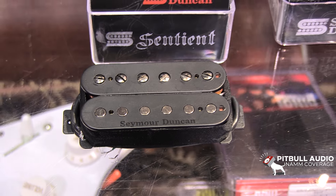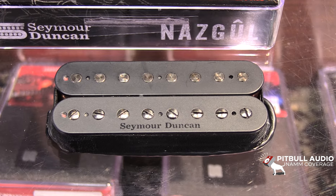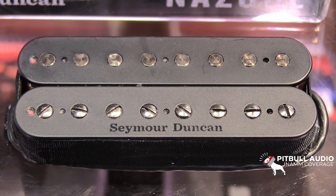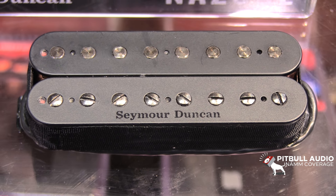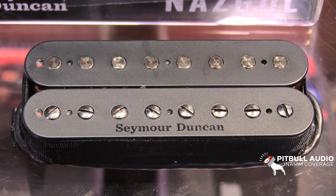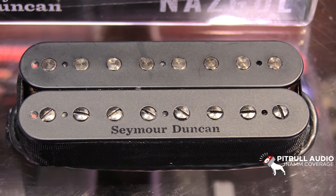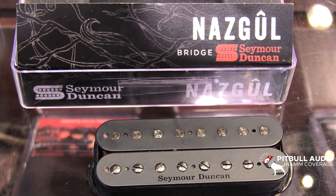If we move over, you can see the Nazgul. This pickup is super hot, high output, lots of gain. Sometimes on most amps you don't even need to really heat up the pre if you don't want to, because it's got enough push and it gives you what you need as a player. Real structured bottom end. I'm a real fan of how tight it is, and we really love this pickup and this pickup combination in general — it's perfect for everything I do every day.